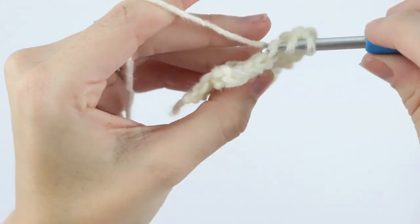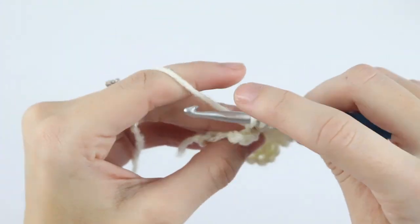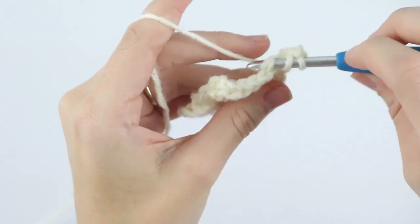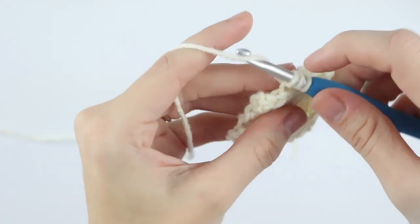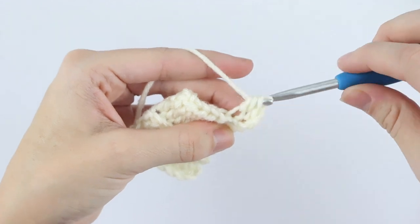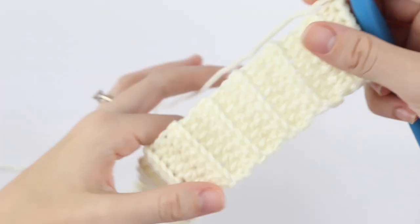I say to do this through row 22, but it might be different for you depending on how big your bottle is — whether you're making this for a wine bottle or a beer bottle. Most wine bottles are generally the same, but some are different, so you'll want to measure the circumference of your bottle. Make this band one inch shorter than the circumference. For example, the bottle I'm using is about 10 inches in circumference, so I'm going to make this band about 9 inches long.